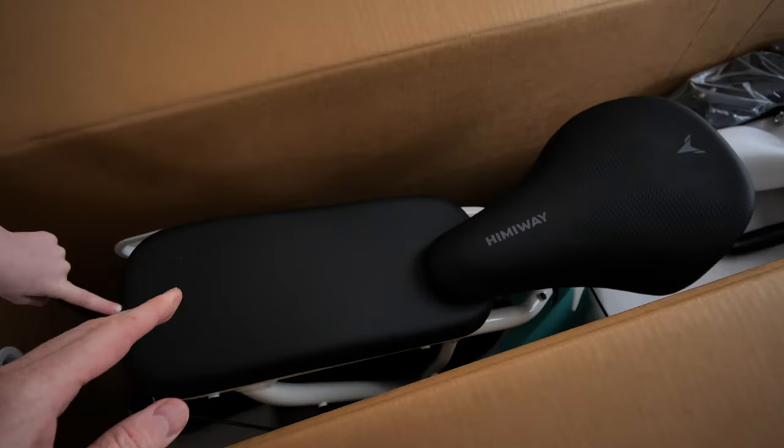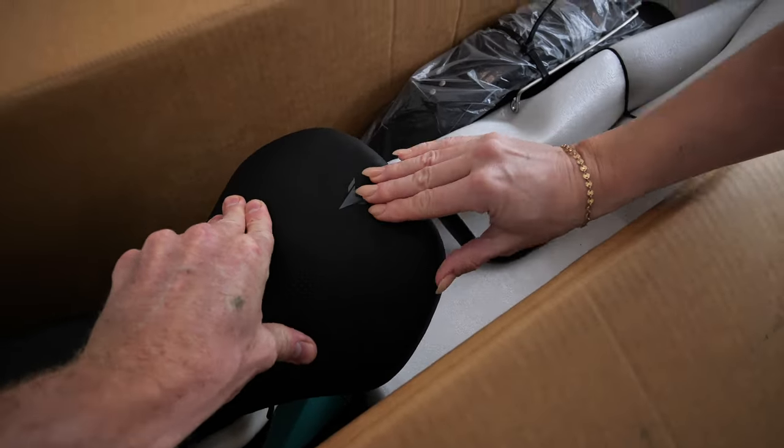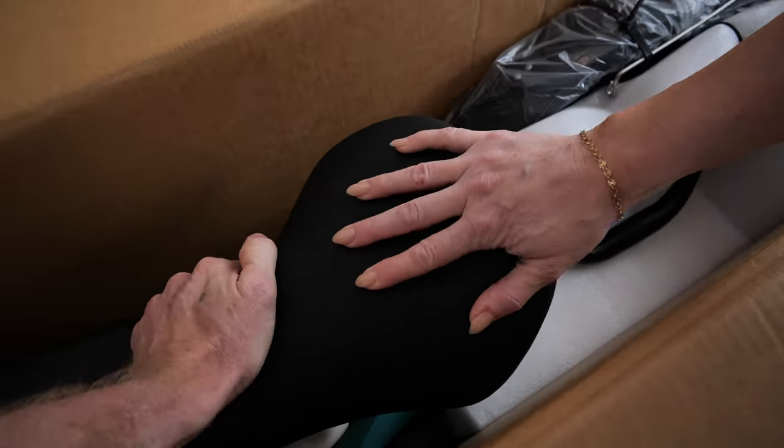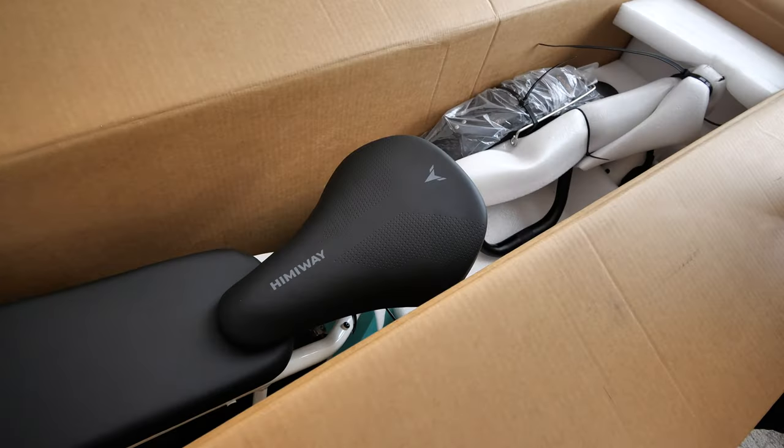Look at it — it's got the built-in back seat. It looks like a comfortable seat. That thing is gonna hold any size, it's gonna fit all sizes.